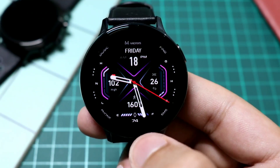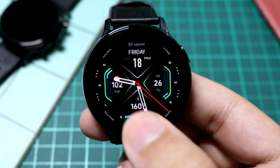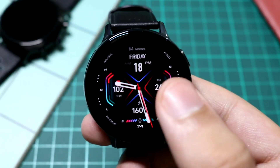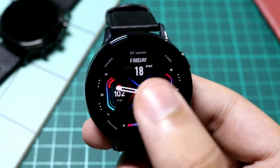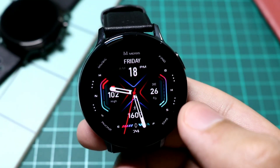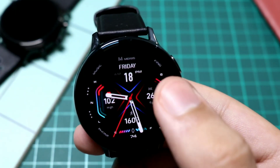Now if I double tap here at the bottom, I can change the color combination of the watch face — so many unique colors are available to try out with this MD 195. This gradient one looks very nice; the cross in the center is just awesome. And if I tap, it will take me to my respective areas.